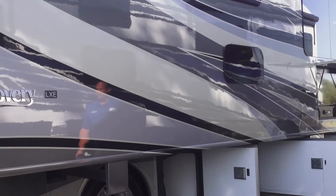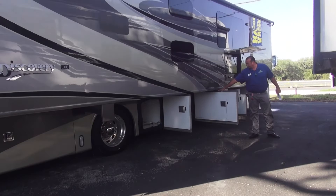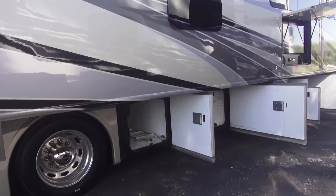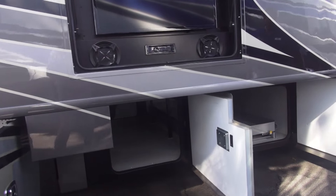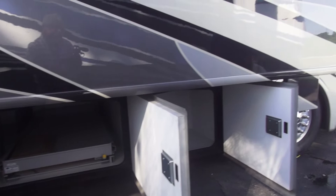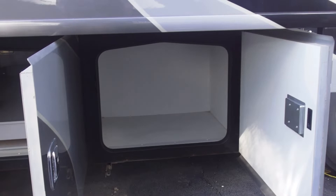We'll start here on the front. You can see this beautiful taupe color of the Discovery LXE, along with the frameless windows and outdoor entertainment. You've got your cargo doors here, your tool mounts right here, underneath cargo and a full slide tray on the second cargo compartment, accessible from either side of the RV. You've also got a gas stub here for easy quick-release plug-and-play for a barbecue or whatever you may need to hook up to gas, and an electric bay here if you wanted to put a refrigerator freezer there.